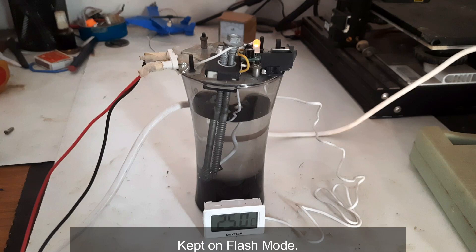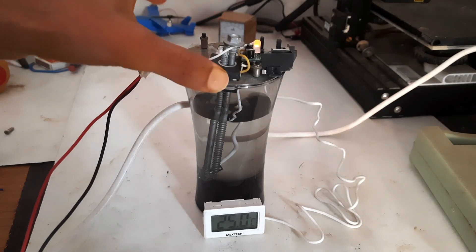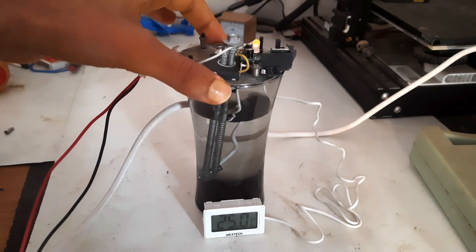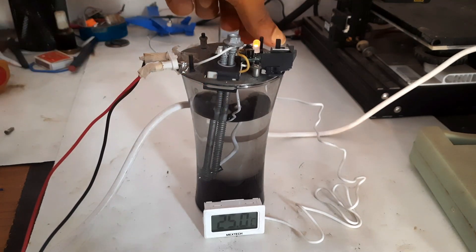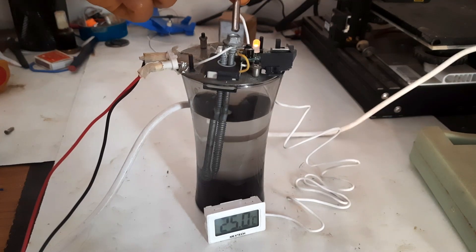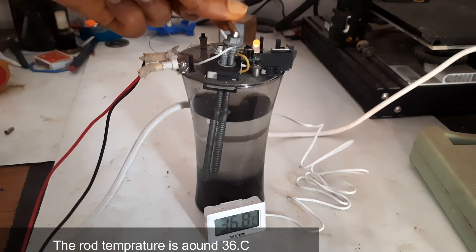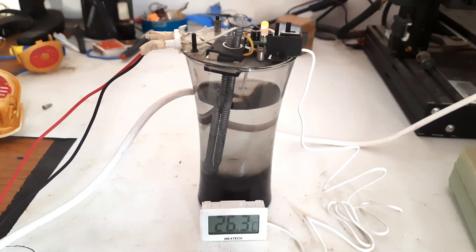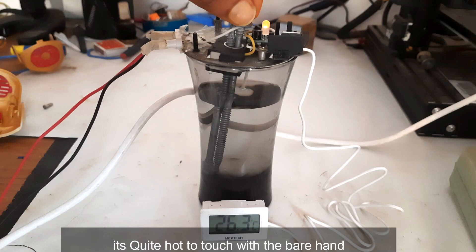The rod is getting hot but the water temperature remained the same, so this concept is not working.